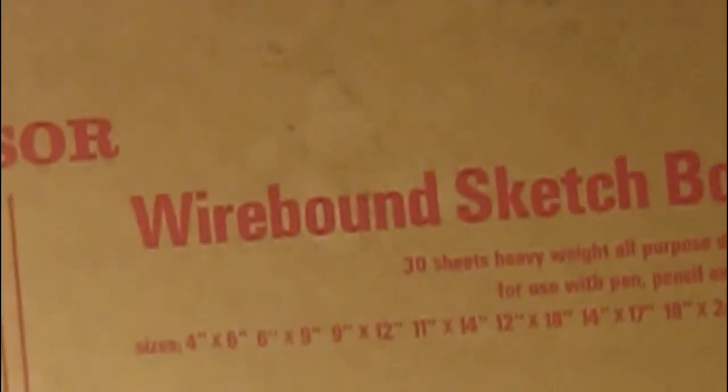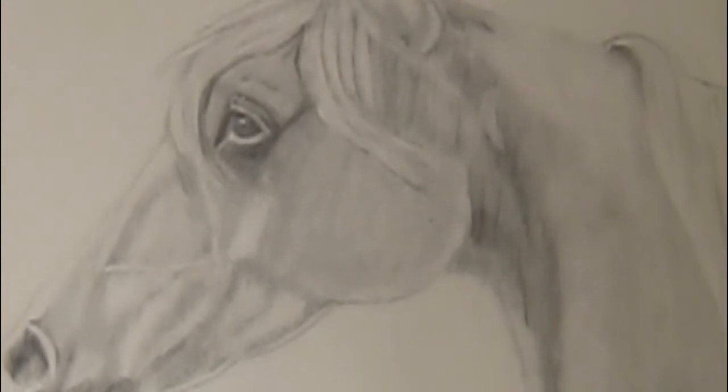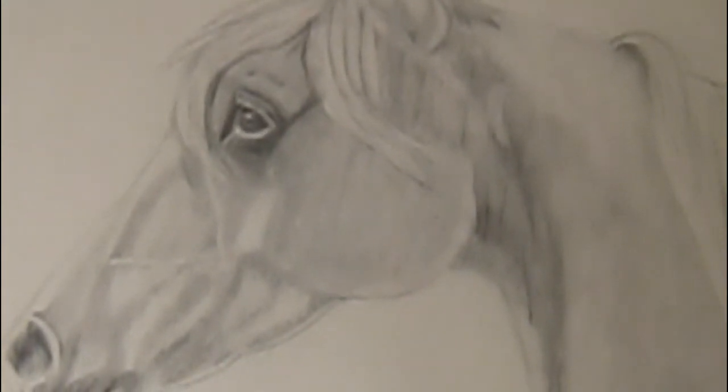This one was a little harder to do because I had to redo portions of it, and I ended up smearing part of the horse. And then the one that I've done for Melissa Van Fleet — just the one person I was talking about that I did the other horse for — I kept smudging the paper. It's just a habit of mine, smudging everything.